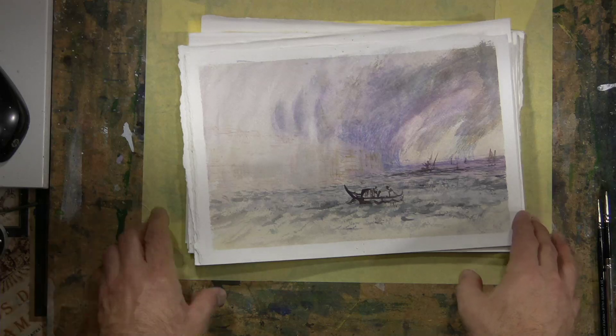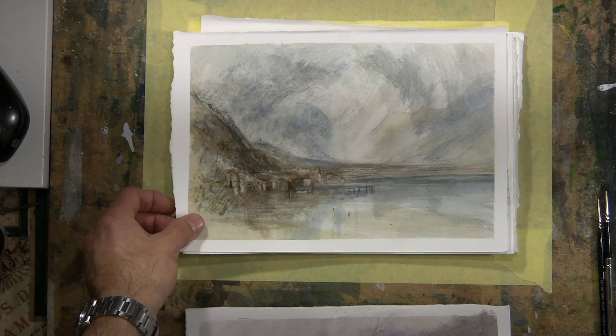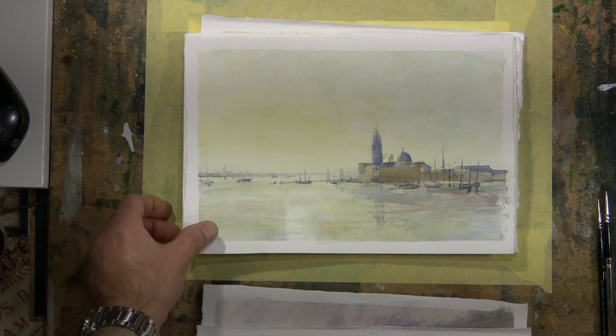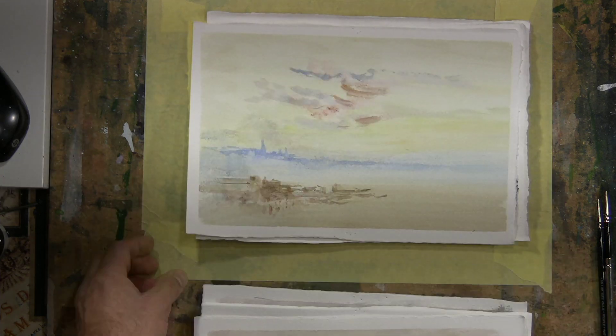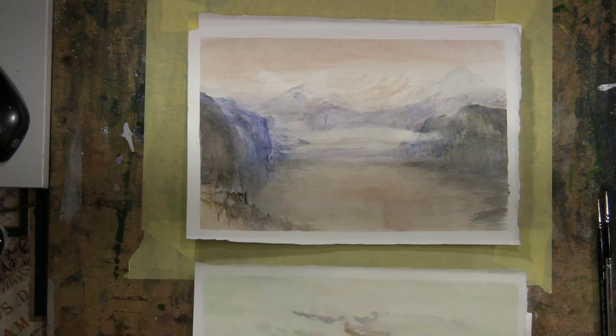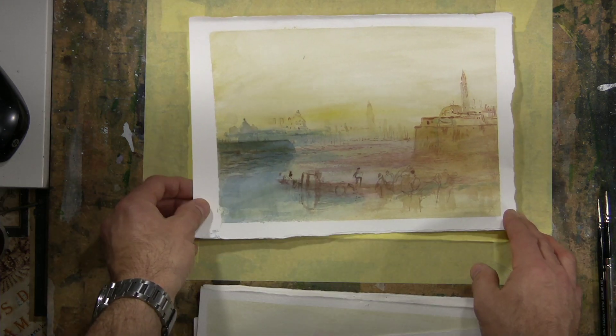And now I'd like to show you some of the demonstration pieces that you could explore on Studio. I've been creating demonstrations over the years for students copying Turner's or recreating things in the style of Turner, which I think you'd agree are pretty reasonably close in feel and style.